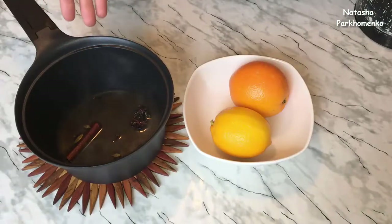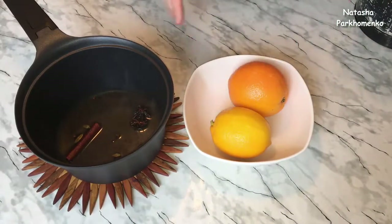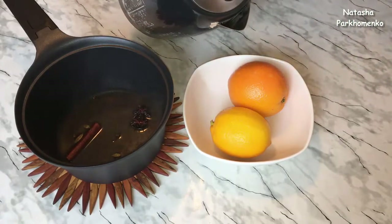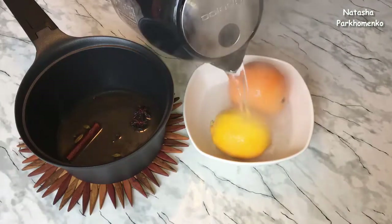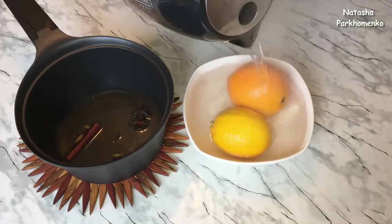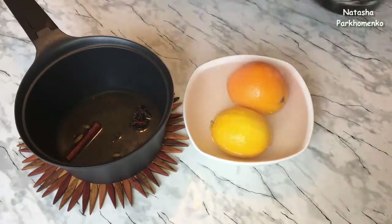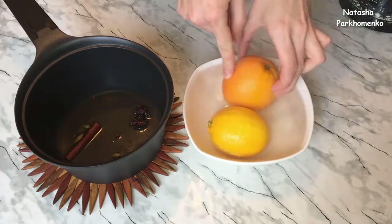The spices have been boiled. Now I've taken an orange and a lemon, washed them well under cold running water, and am now pouring hot boiled water over them. Since I'll be using the orange and lemon with their peel, I do this to thoroughly rinse the citrus fruits, and I leave them like this for a couple of minutes.